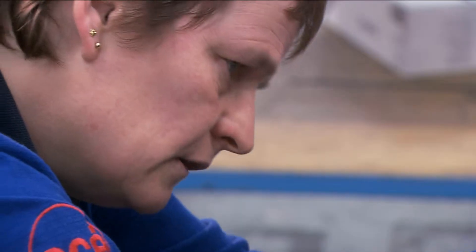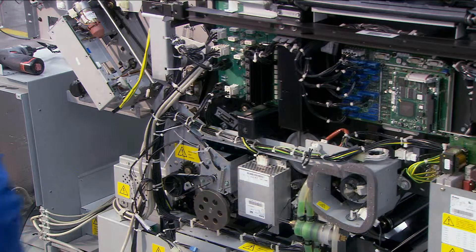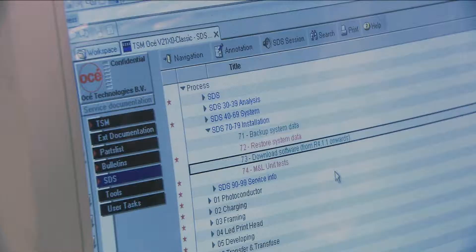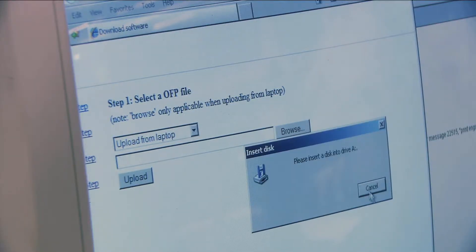Unlike many remanufactured systems, which offer limited functionality, OSE Premia class systems come fully loaded with the latest software updates, modifications, and firmware releases.